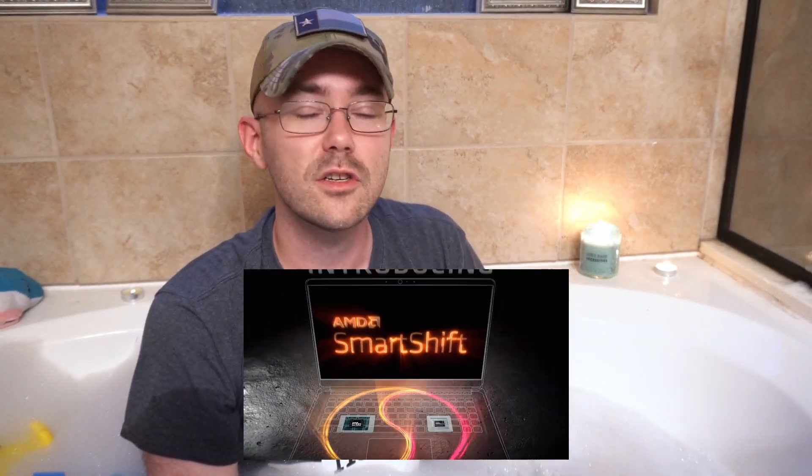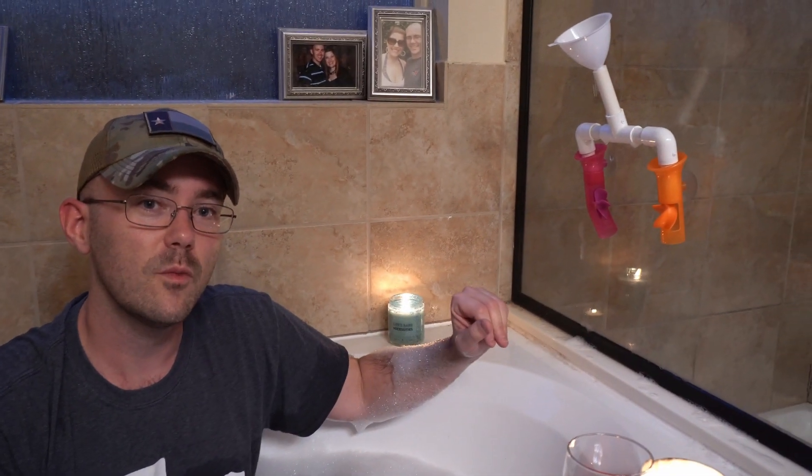Rather than getting too deep into it right now, let's go back to the bathroom — I think we've got a pretty good explanation cooking up. If you happened to watch Mark Cerny's technical description of the PlayStation 5, you've no doubt heard about the technology called Smart Shift. I'm going to give you guys an oversimplified illustration of what that technology actually does, using our little plumbing set over here.